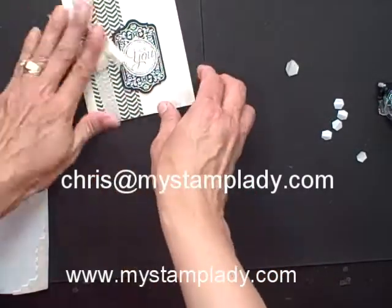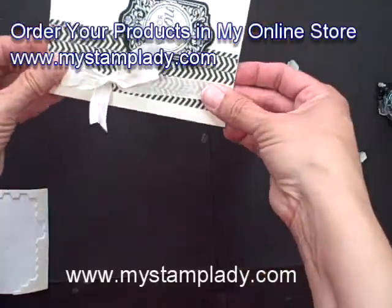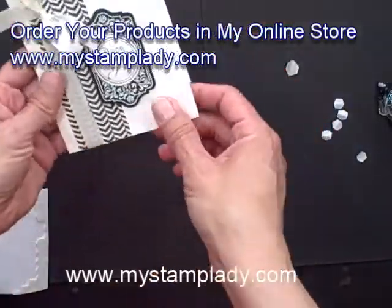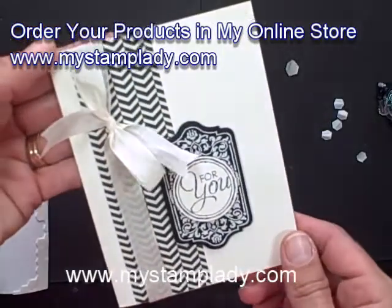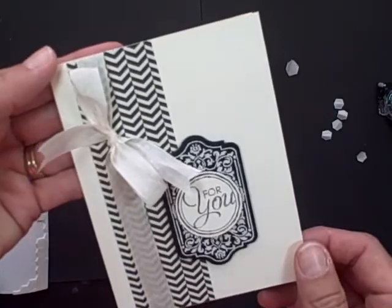And you have a very simple and quick, elegant card. I can move this up a little bit if I want — put that bow up a little higher. If you have any questions about what I did today, please contact me at chris@mystamplady.com. Thanks for watching.